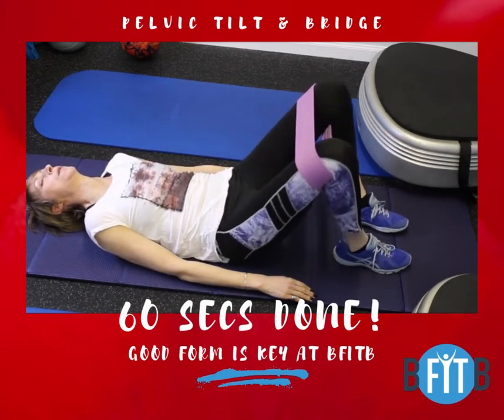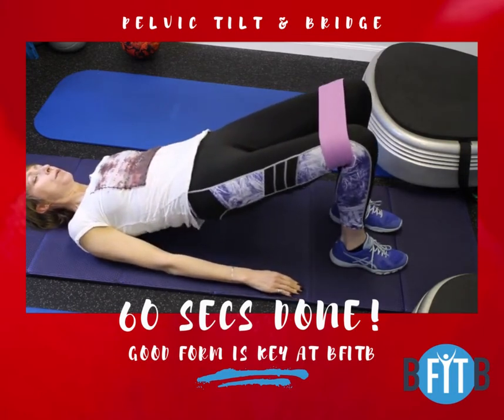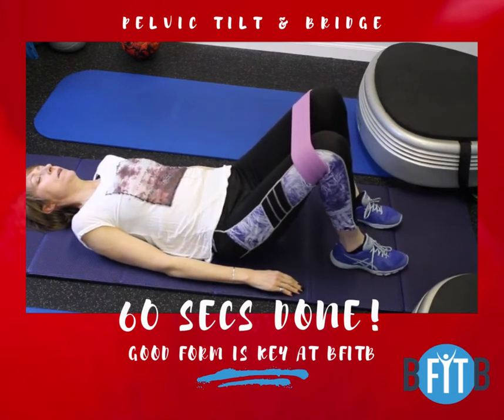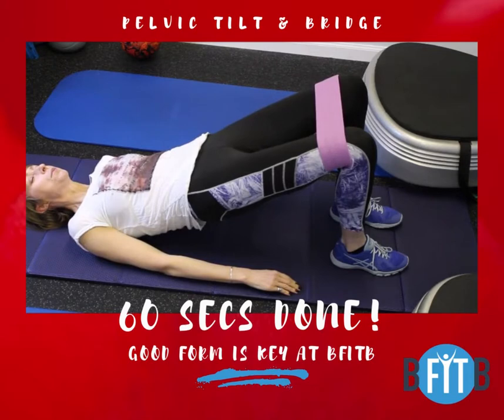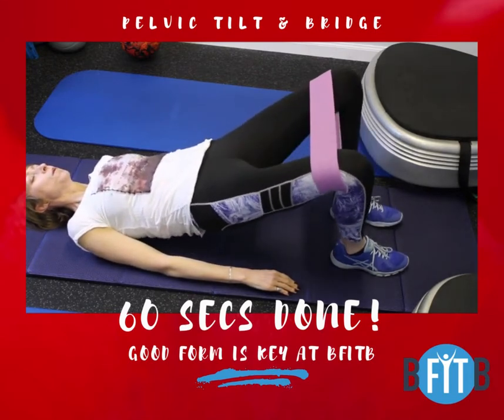For the bridge, drive your knees towards your toes, engage your upper back by pushing your elbows into the floor, and most importantly, switch your pelvic tilt on so you don't arch your back for the sake of going higher. It's not about the height, it's about your hip extension based on engaging your glutes.